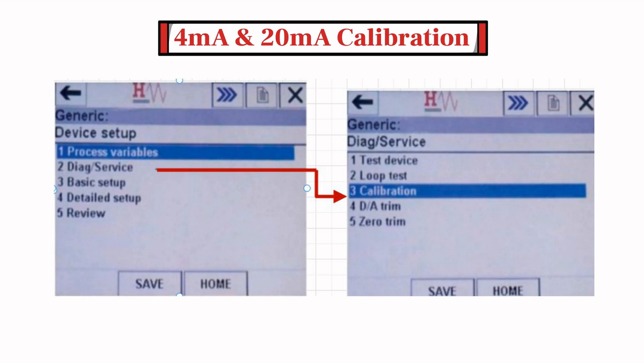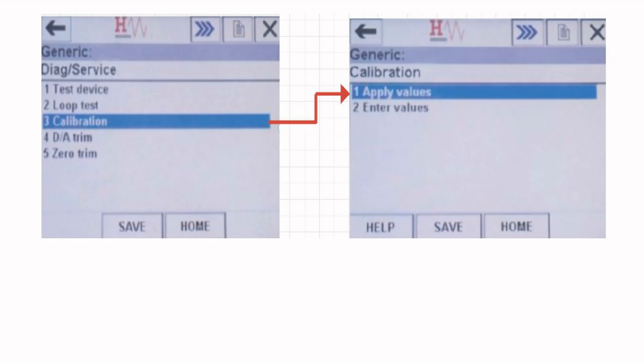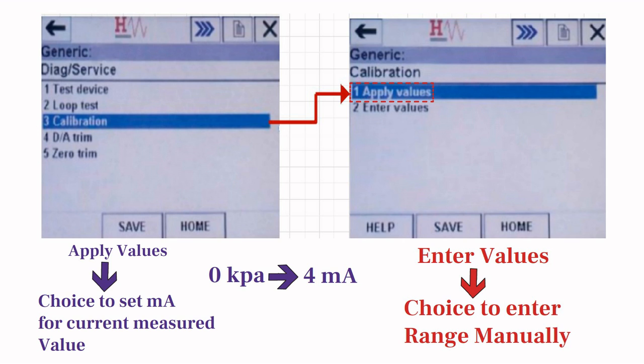4-20mA calibration can be done by using the calibration menu from the diagnostic menu option. Tap on the diagnostic or service option to access the calibration menu, then tap on the calibration menu. The calibration menu gives you two options. The first option is 'apply values,' which gives you the choice to set the milliampere value for the current measured value. For example, if the current measured value is 0 kPa and you want to set it as 4 milliampere, select apply values. The second option is 'enter values,' which gives you the choice to enter the range manually. For example, if your pressure transmitter's range is 0 to 1000 kPa, and you want to set 4 milliampere for 0 kPa and 20 milliampere for 1000 kPa, you can do this using this option.